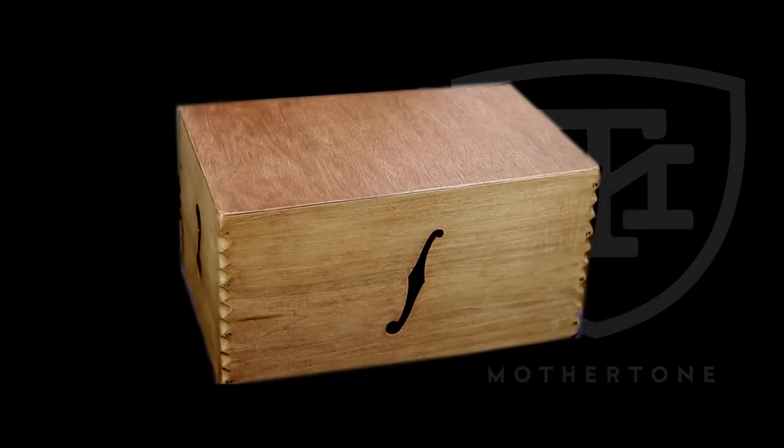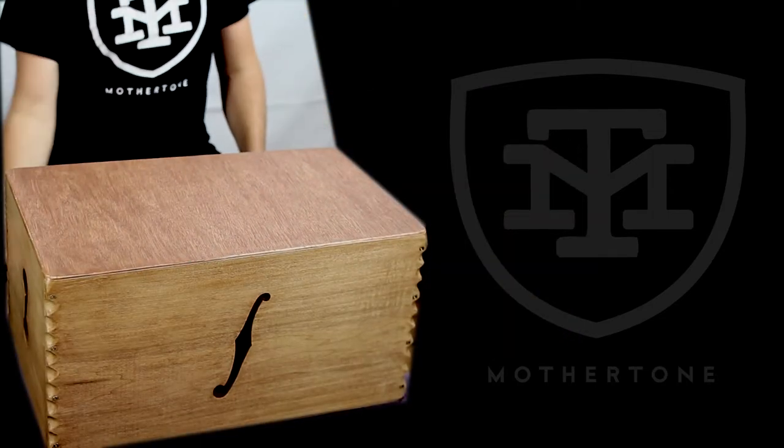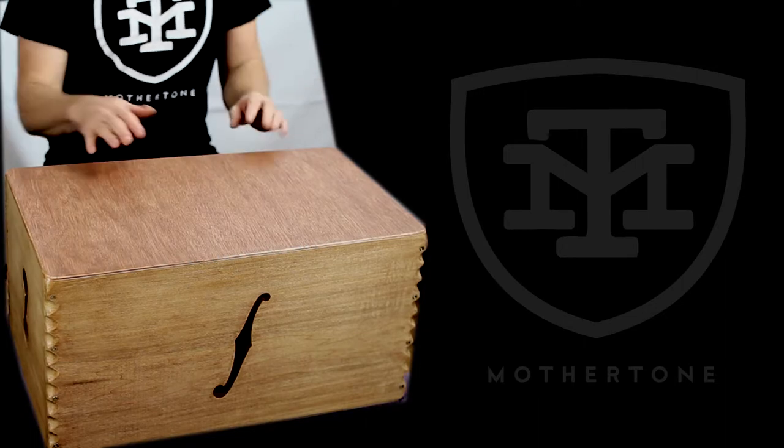There's a couple of different sizes which will be on your main playing side here, so you can use that with a stick or, as I just did, with your fingers.